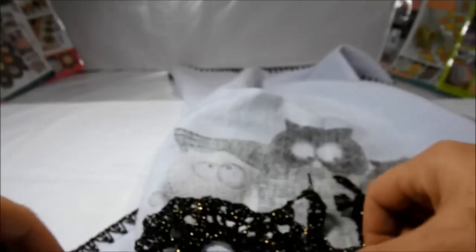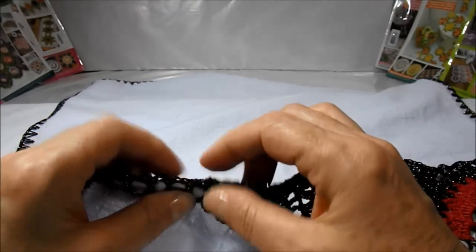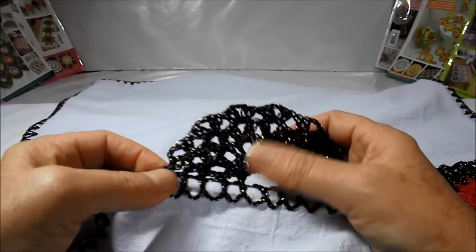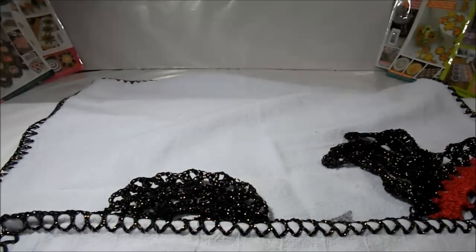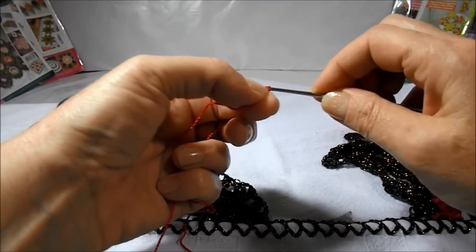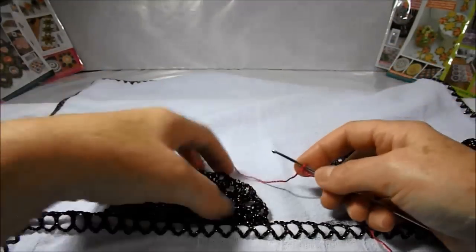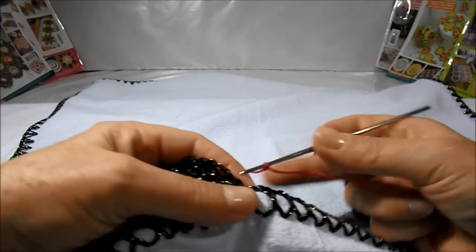As soon as you are ready we go back. I finished my first row. I've already cut the wire, burned, and put it in the line. Now we will start with the red wire. Remembering that whenever we change color we start on the right side.